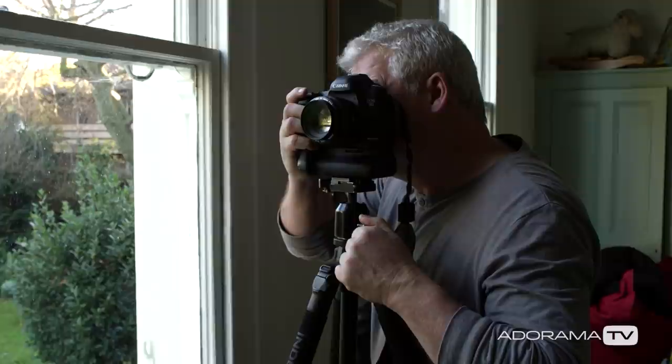Hi, I'm Doug McKinley and you're watching Adorama TV. For today's episode we're going to look at making really good portraits using nothing more complicated than a camera body, a few lenses, a reflector, a tripod and the light from a window.